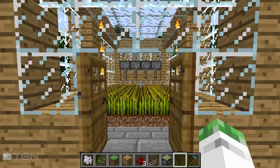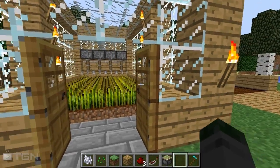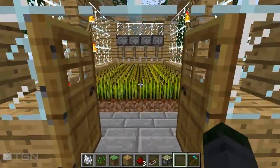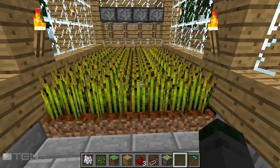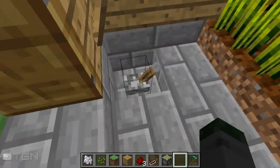Hey guys, what's up? ScraftYotta here with TGN and we are on YouTube bringing you a quick tutorial on how to make a semi-automated wheat farm. Now it's called semi-automated because it does not replant the seeds for you. You're gonna have to do that yourself, but here's kind of a demonstration of what it looks like.